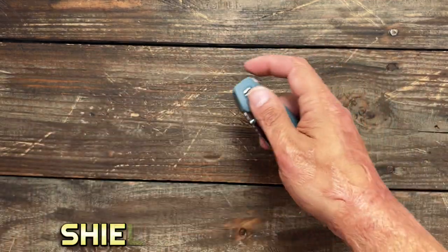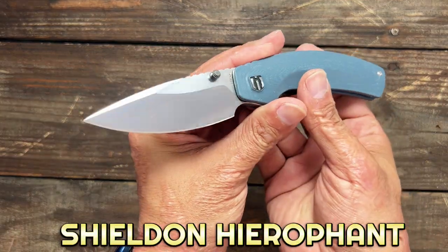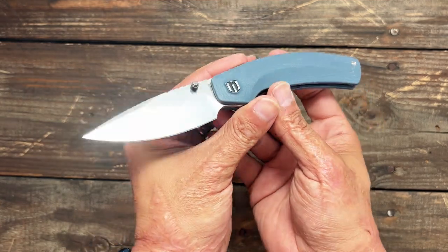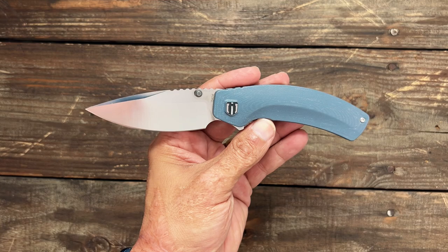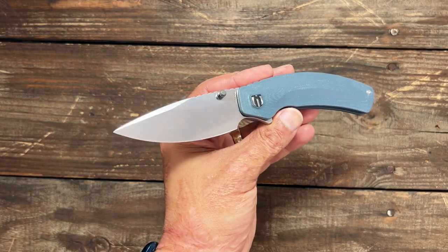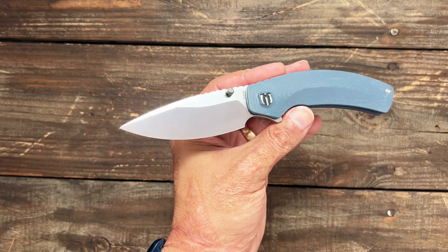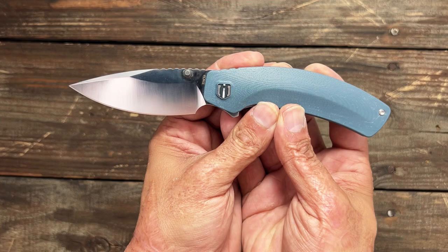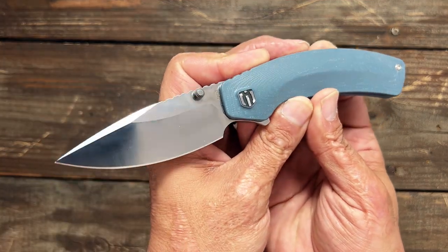Welcome back. Today we're looking at the Shieldon Harafont — probably butchering that name — but this knife comes in at $74 and it's designed by Matthew Sheminsky, or Shemansky actually, out of the U.S. I'm glad that they are collaborating with some of our U.S. designers.